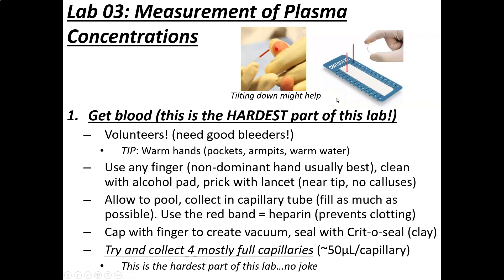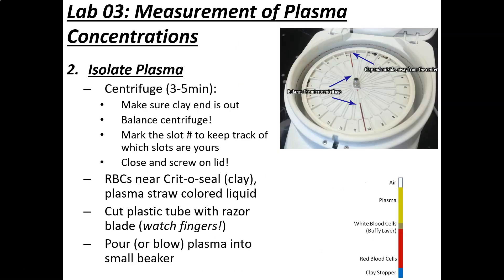You want to try to fill four complete capillary tubes if possible. Then we want to isolate the cells from the plasma. The cells collectively are called the formed elements — most are red blood cells, but there are also white blood cells and platelets. To do that, you centrifuge the tubes. Take the clay end and stick it to the outside corner of the centrifuge. It's important to have the clay end to the outside.